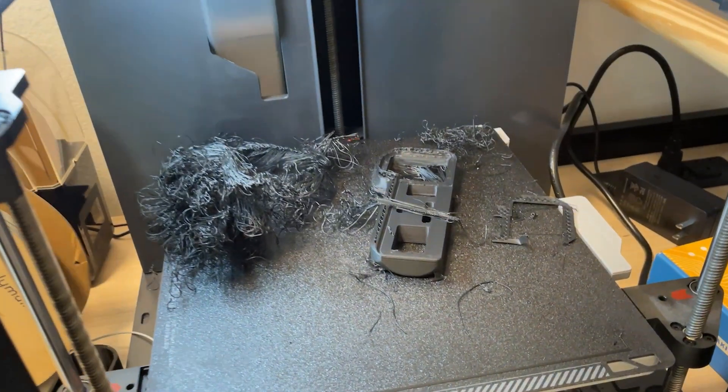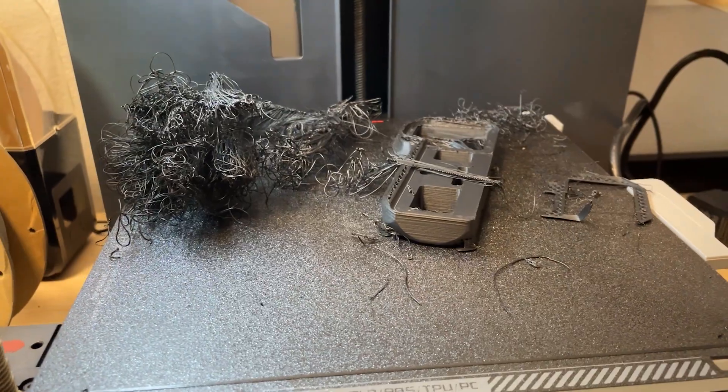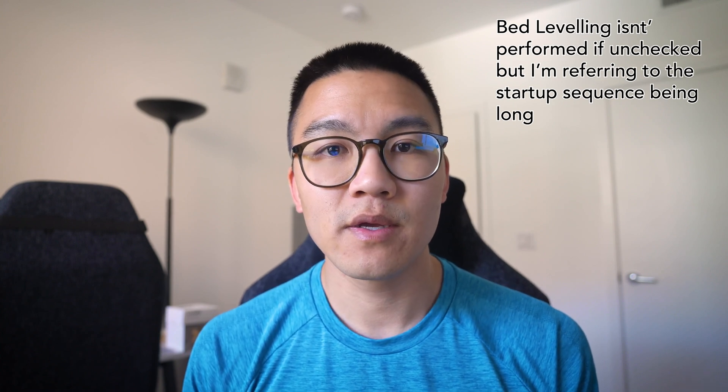The one print that failed was because I didn't use a brim — the part eventually ripped off the bed, but adding a small brim fixed it entirely. One annoyance with the automatic bed leveling is that it runs every single time, so whether it's a five-minute print or a five-hour print, you'll spend five to ten minutes preheating and calibrating at the start. I tried unchecking bed leveling but it still took around four to five minutes, so it didn't save much time.